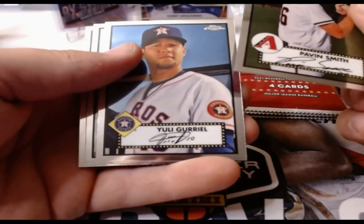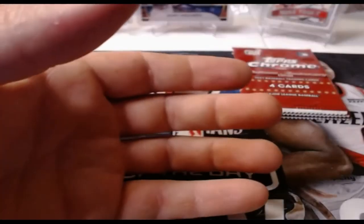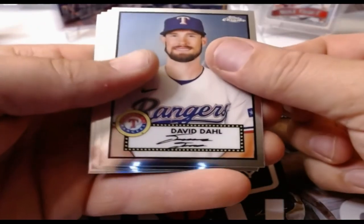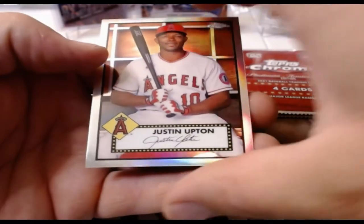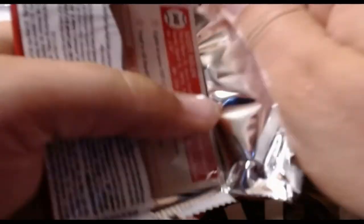I really, really like it — some people are going to love it, some people aren't. Pavin Smith, Yuli Gurriel, Jorge Guzman rookie, and Michael Chavis. Some people are going to like it, some people aren't, but I really love it. David Dahl, Aristides Aquino, Edwin Diaz, and a refractor of Justin Upton — that's a nice looking card. So we pulled one numbered card so far — a little disappointed there.